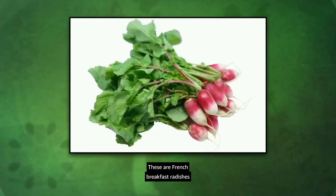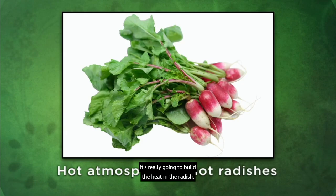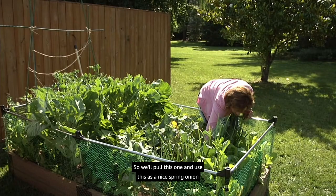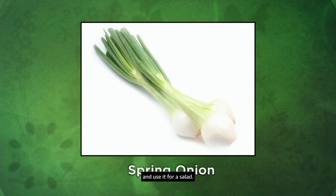These are French breakfast radishes — long and good for slicing. As the heat builds in the atmosphere it really builds the heat in the radish. We also have our onions, which we're using for drying. They've got pretty good spacing, though we'll pull this one and use it as a nice spring onion in a salad, then give more room for the rest to grow and reach full size.